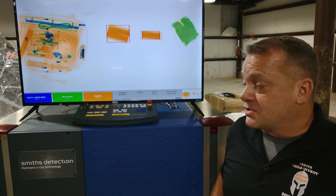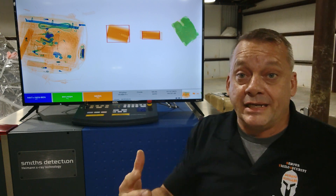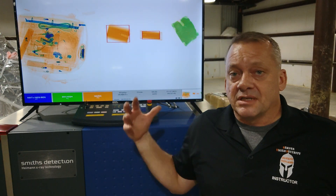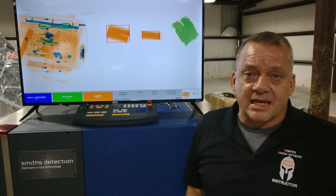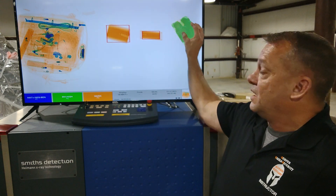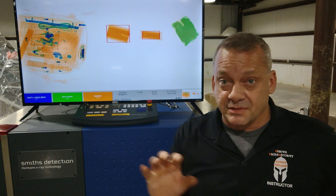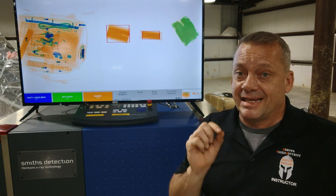Terrorists have been using more and more inorganic explosives throughout the world, and green-colored inorganic explosives are becoming increasingly common. Until companies like Smith's Detection improve their software algorithms to include inorganic explosives, the system will only detect organic-based explosives. You cannot rely 100% on this automatic feature to find all potential explosive threats — you must perform x-ray interpretation of the entire bag.